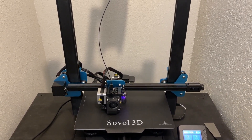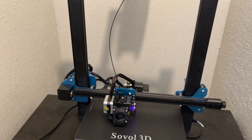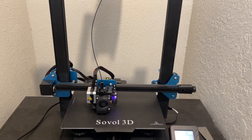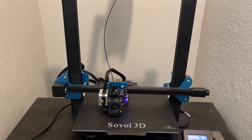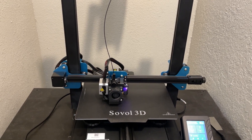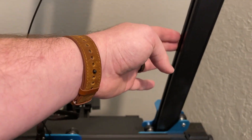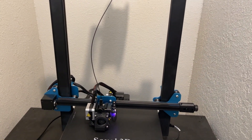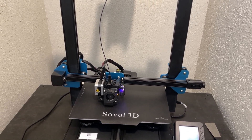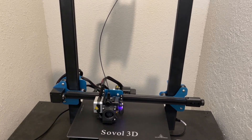After about a dozen or so test prints and getting my slicing settings dialed in — which was pretty simple, mainly just changing retraction settings from Bowden tube to direct drive — this thing prints reliably and well. It has great quality-of-life features over other machines. We'll post a price breakdown comparing the Sovel SV-01 Pro versus an Ender 3 version 2 with upgrades like direct drive and a second Z-axis to see which is more cost effective. But based on its reliability and ease of printing, this has become my default printer. Many thanks to Sovel for sending this over. Stay tuned for many more test prints and functional prints on this machine — thanks for watching.